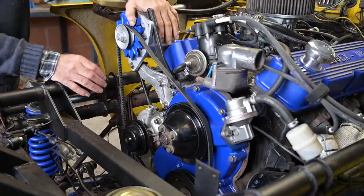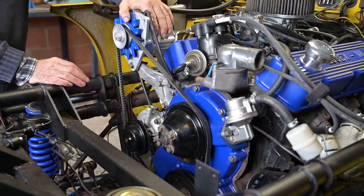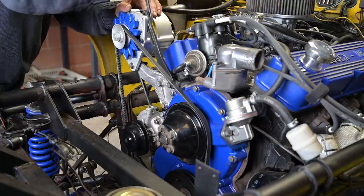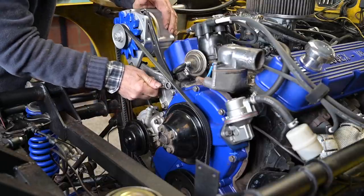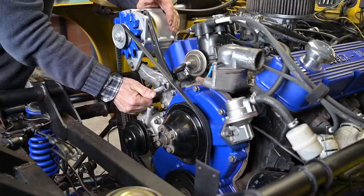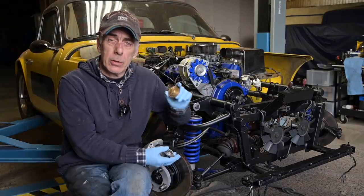There we go — that fits nicely. All I need to do is pull it back and lock it in place, and that's working just fine without any major modifications. I have some clearance on the valve cover, which is good. The only thing you might have to do if you ever take the valve cover off is remove the alternator — but that's a small thing compared to what we would have had to do otherwise.